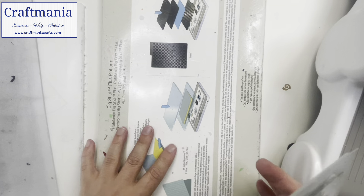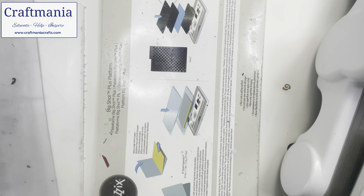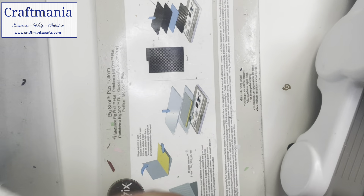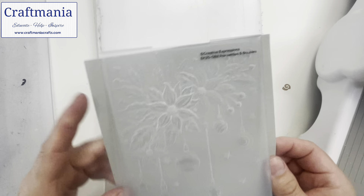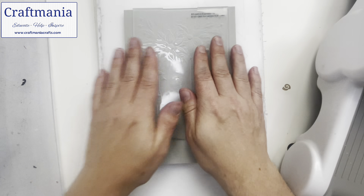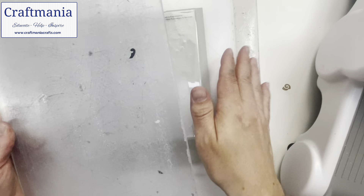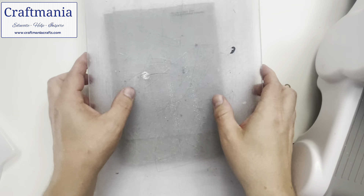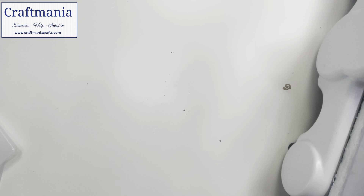Every machine is different and I can't give you the definitive formula for every sandwich for every machine, because they do vary. Even within the same brand, folders do vary slightly — these are slightly thicker than traditional folders. So it is about playing around with finding what stack you need. For mine I'm using the largest white plate at the bottom, then the teal blue plate, then the embossing folder with card inside, then a cutting plate. Basically I've removed one cutting plate worth of plastic so I've got the same pressure, since the folder is much thicker than a die. We'll now send that through the machine.